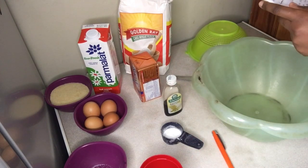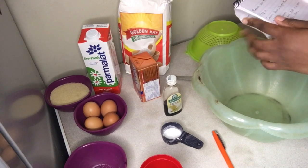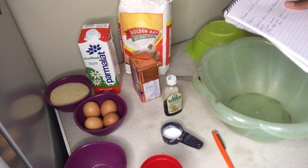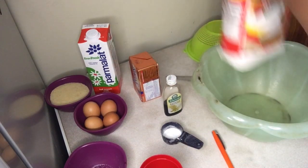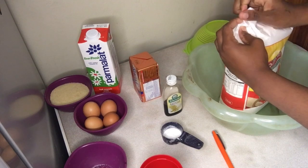I'll quickly go through the list that I sourced from the internet — I'll link the website in the description box. I'm just going through the list to make sure I have everything I need. We'll firstly need seven cups of all-purpose flour.